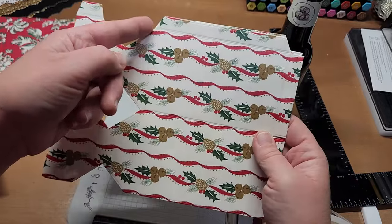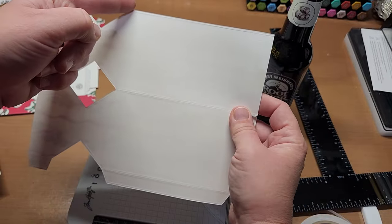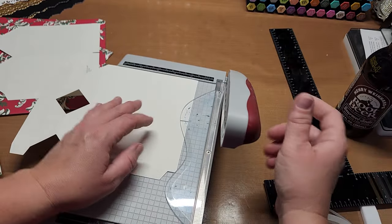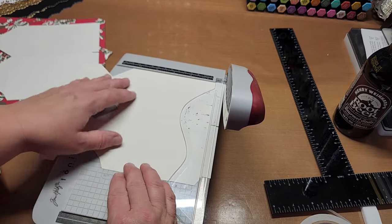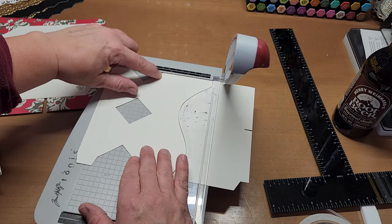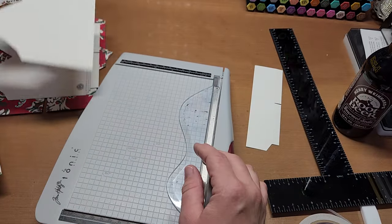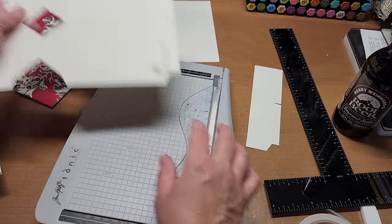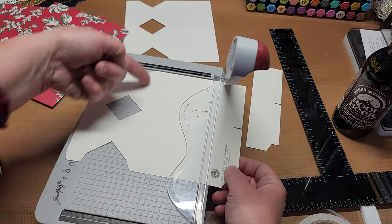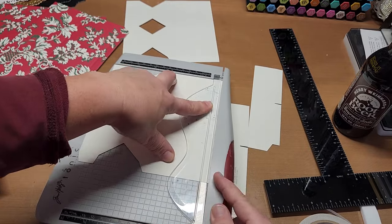Measure from the top edge down three and a half inches on both pieces and cut. Put that top edge point on three and a half on your trimmer and cut. Do both pieces the same way — this gives you your nine-inch box.